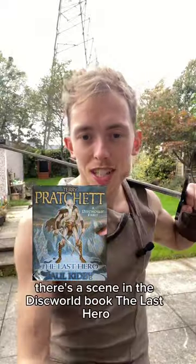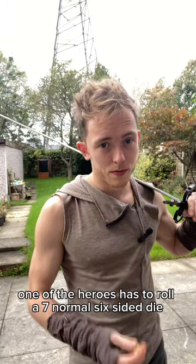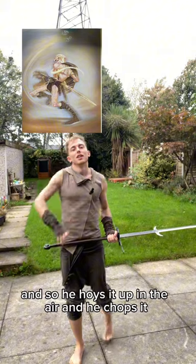If you're a dice goblin, look away now. There's a scene in the Discworld book The Last Hero where one of the heroes has to roll a seven on a normal six-sided die. And so he throws it up in the air, and he chops it.